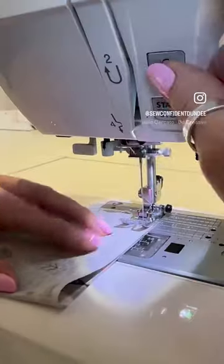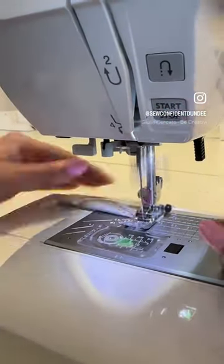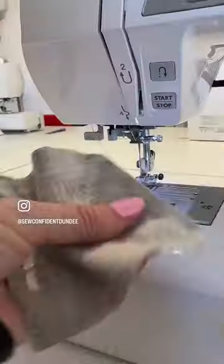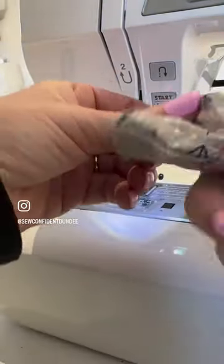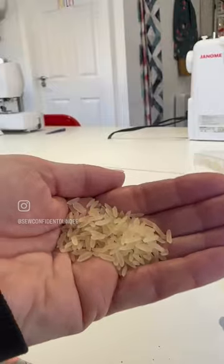Cut your fabric out, fold in half and sew down each side. We're going to snip those corners to make it nice and neat when we turn it out. Fold in that top edge and give it an iron.